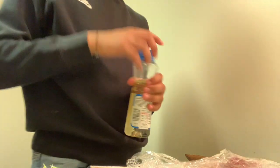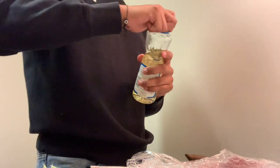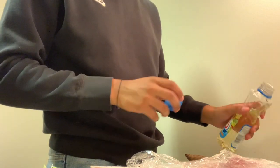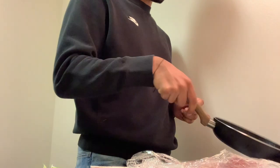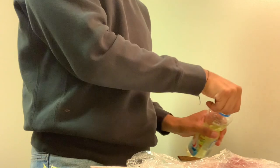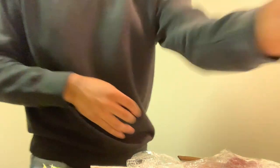Now we're gonna add a little bit of oil to the pan. You don't want to add a lot — my mom told me to add just a little. So you add a little and then you just wait for it to heat up.